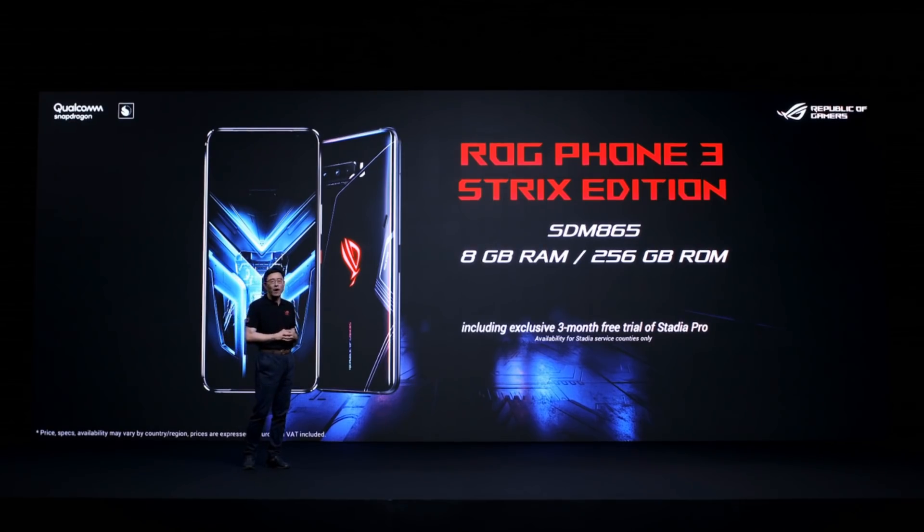I hope you are as excited as I am to start gaming on ROG Phone 3. Thank you, everyone, for joining me today.